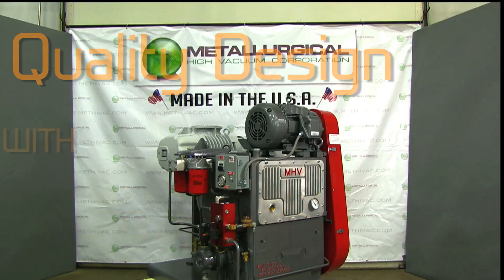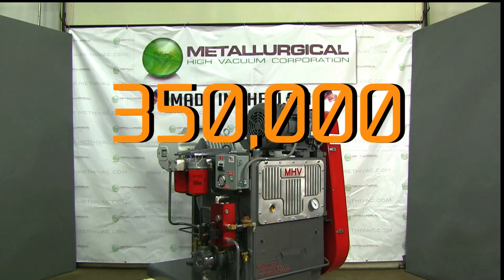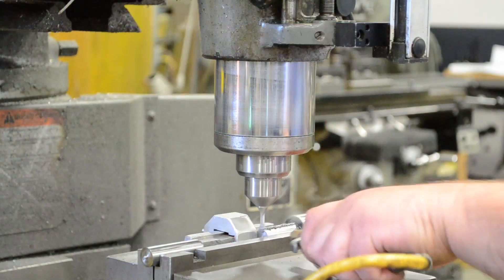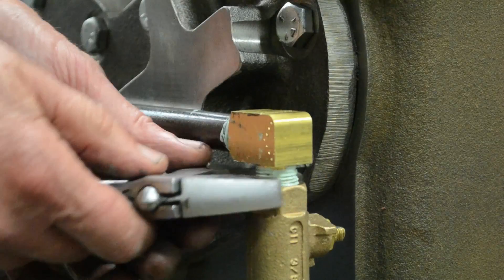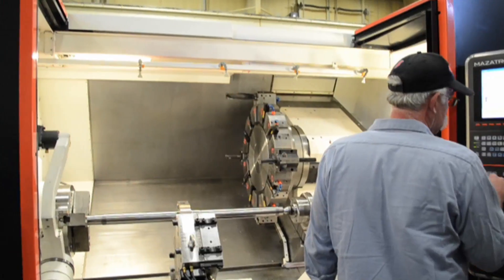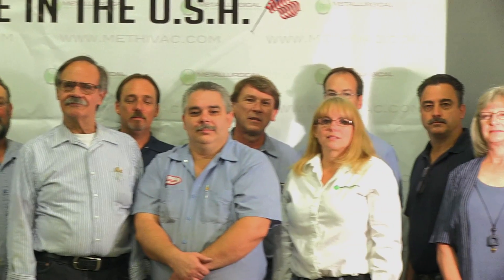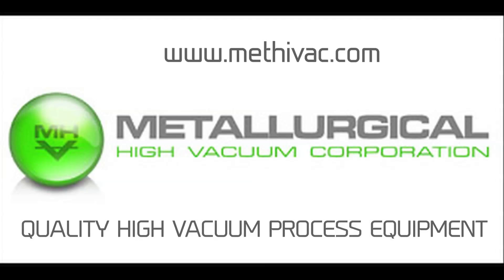Over the years, MHV survivor pumps have now logged over 350,000 hours of operation without rebuilding. From the beginning in 1981, the goal of MHV has been to produce the leading high vacuum pumps in the market. We meet that goal and strive to continue our advancement in today's high vacuum industry. To learn more, please look through our website, METHighVac.com.